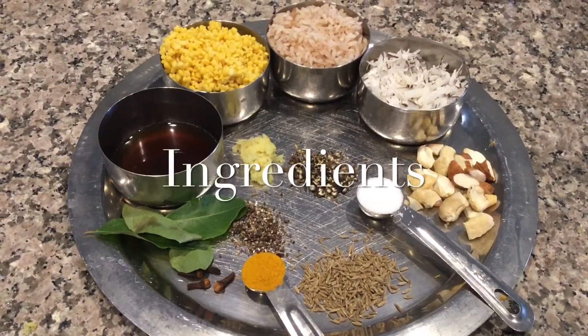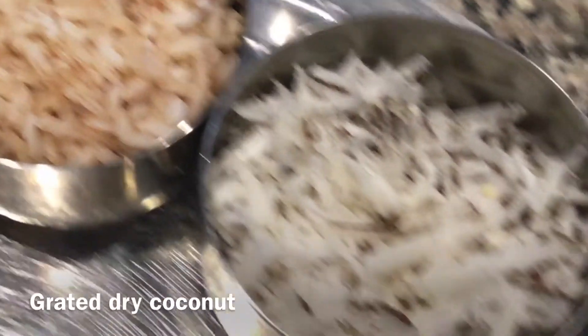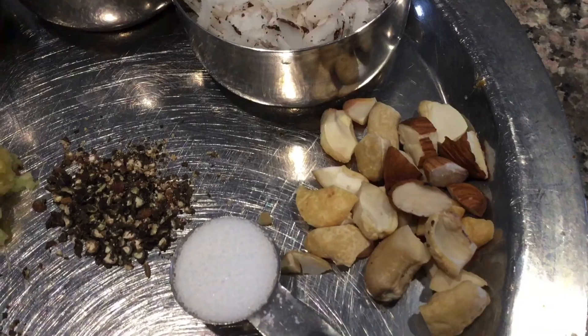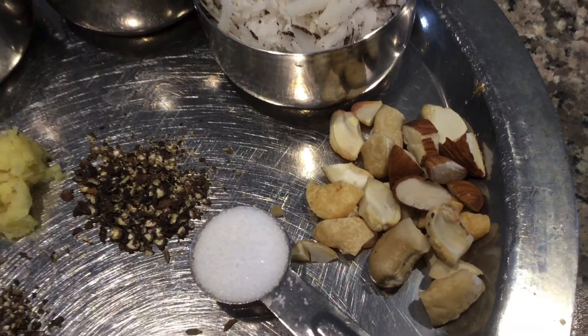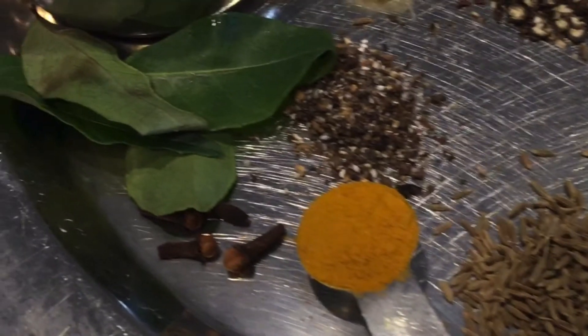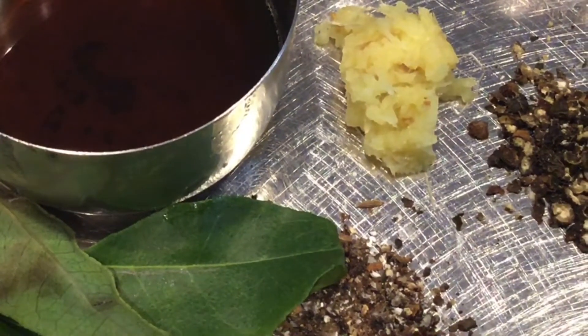The ingredients needed are: washed split green gram 1 cup, rice 1 cup, grated dry coconut 1 cup, salt as per taste, chopped almonds and cashews, cumin seeds 1 teaspoon, turmeric 1 teaspoon, cloves, curry leaves, ghee 1 tablespoon, shredded ginger 1 teaspoon, pepper powder, and 1 teaspoon cardamom.